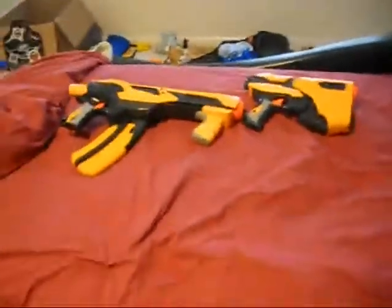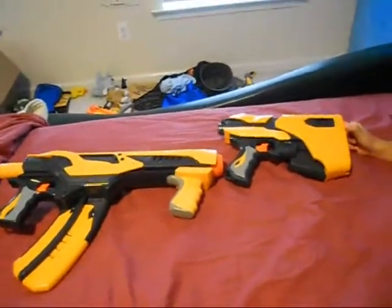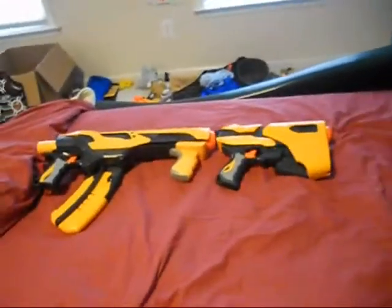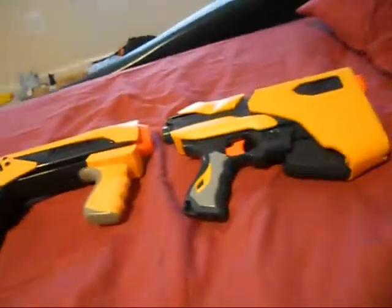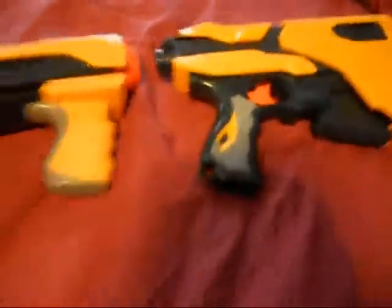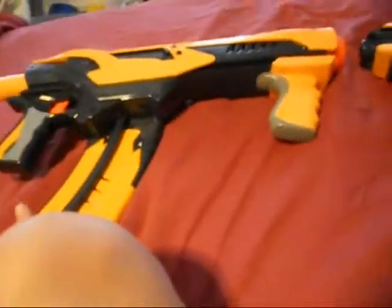That's basically it for the versus video. Vote for which one you guys think overall is better in the comments. See you guys next time. So as you can see, the Quick 16 is more quick than the Speedload 6, but the Speedload 6 gets better ranges than the Quick 16, which I think is really odd.